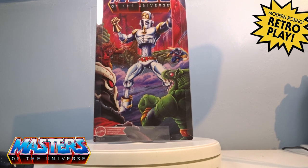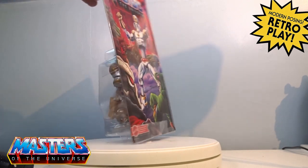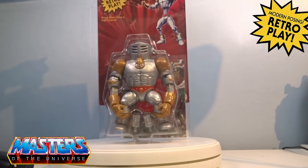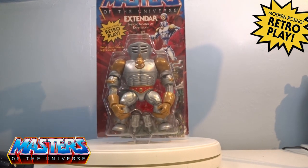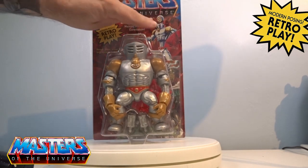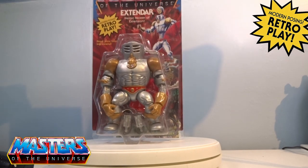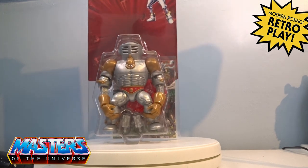Hopefully we're going to be seeing those because they're some of the ones that will be finishing off this line as well. But with this new style of packaging it's got the little slip case, so it just slides out and you've got the actual little picture of Extendor — you see him fully as he comes all the way out.